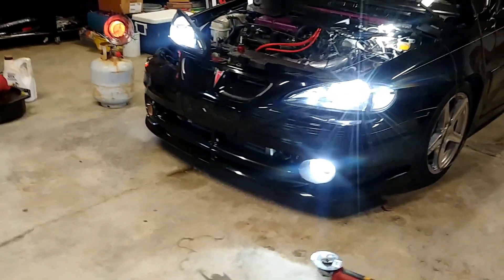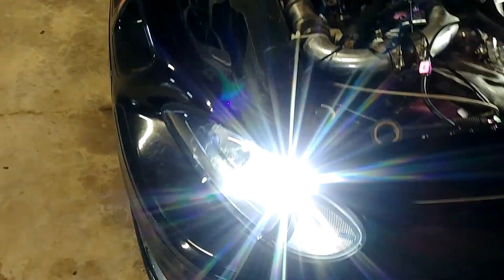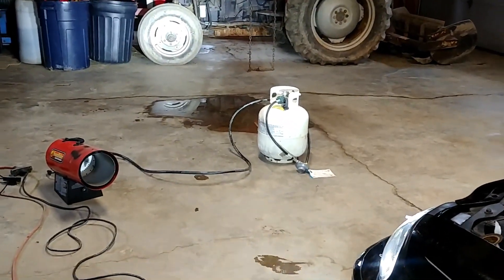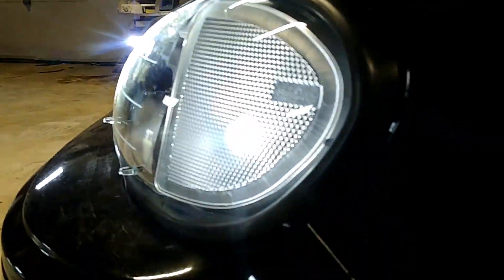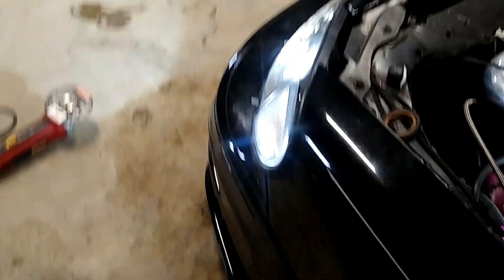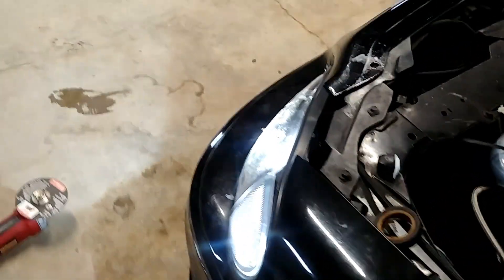Alright, one side is in. As far as the headlight goes, I'll have to do some aiming since I had to switch over the adjusters. As far as fitment, it's not the worst thing in the world — kind of sticks awkwardly. This end I had to pull the bumper over it, but it's in there and sits decently flush. We'll see after adjusting.